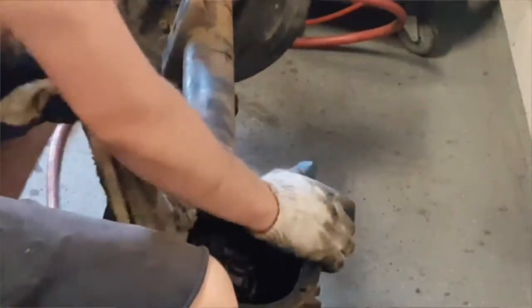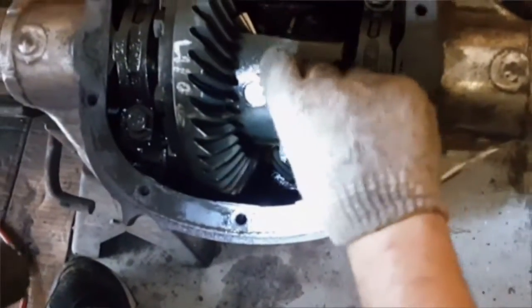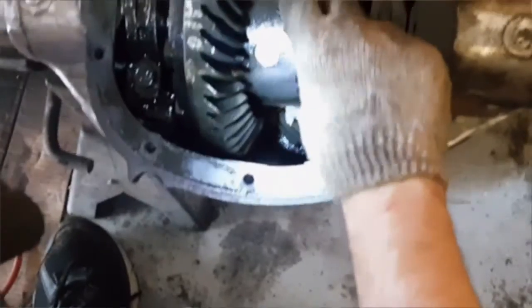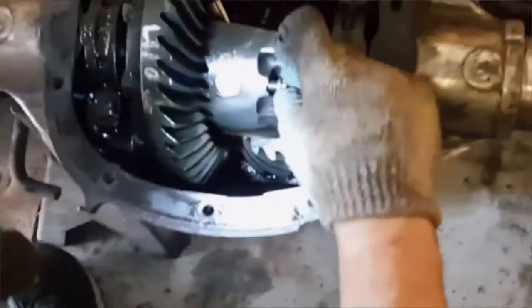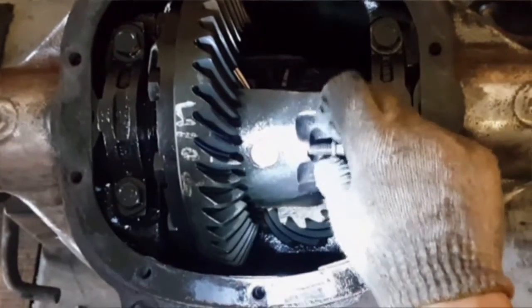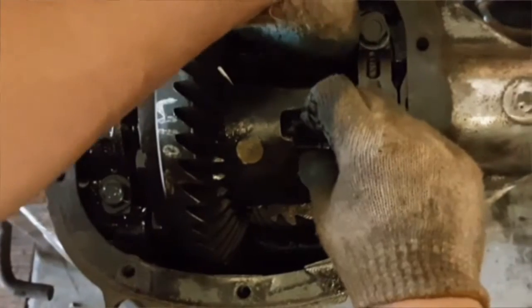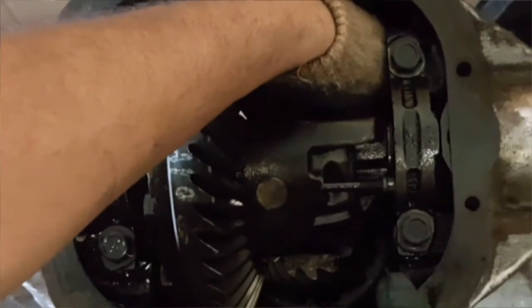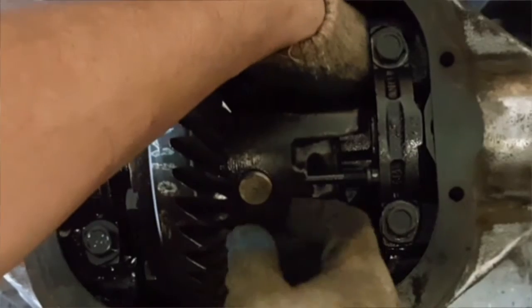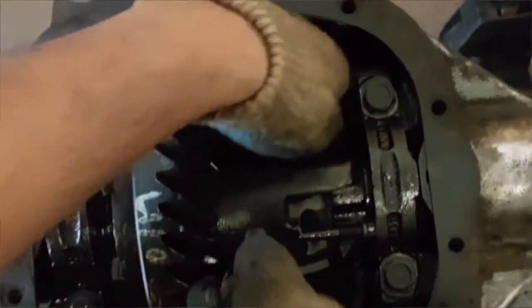In order to keep the differential from spinning I put a rag in the teeth to bind it up, and here I am removing the rag after I loosened the little bolt. I went ahead and put the main bearings back in place now that the bolt is loose, because you don't need to remove the bolt all the way. Just slide the bolt back and the pin will push right out from the back side and will slide right out easily.